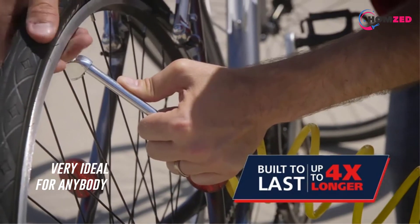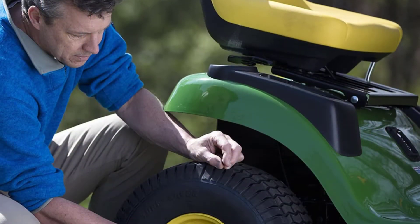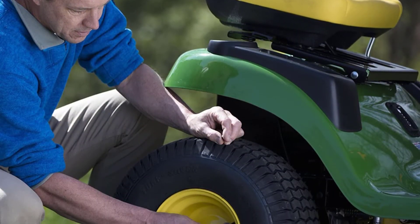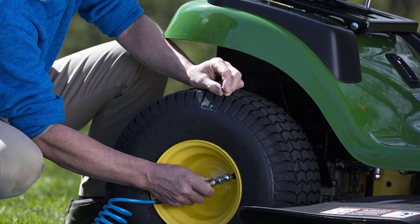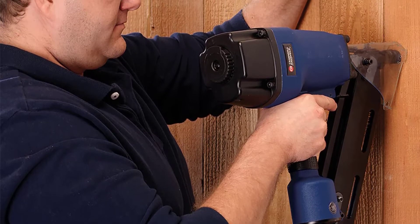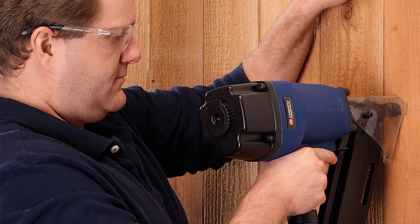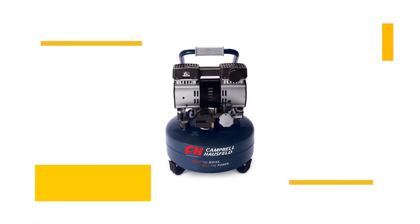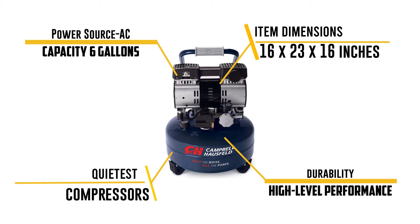This portable plasma cutter air compressor offers excellent durability — its key components last about four times longer than many others in the same range. It operates oil-free with a maintenance-free pump and features a dual piston pump system designed for durability and high-level performance. It also releases 25 percent more air compared to many other air compressors.